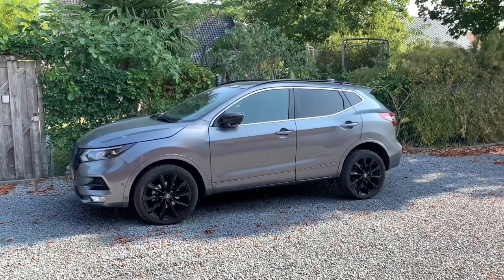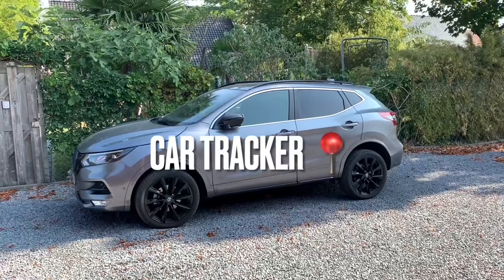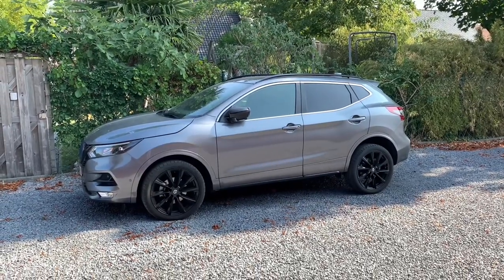Hello friends, hola amigos. Today I'm going to speak about a car tracker. Welcome to this new video.